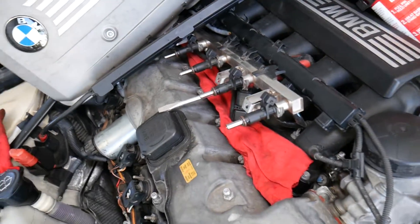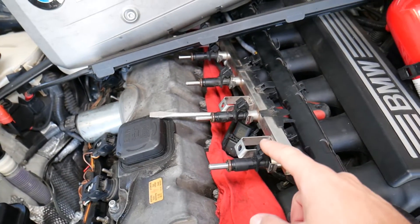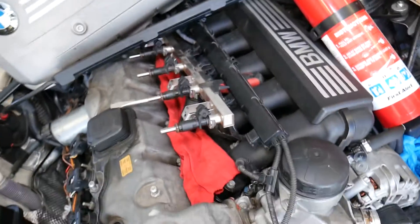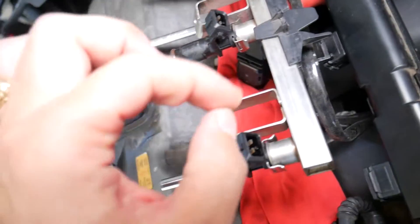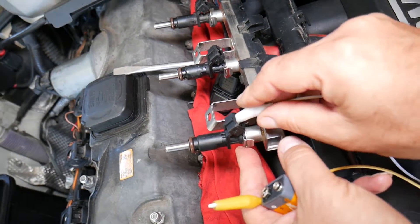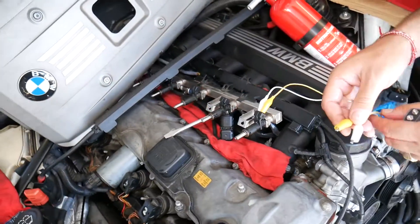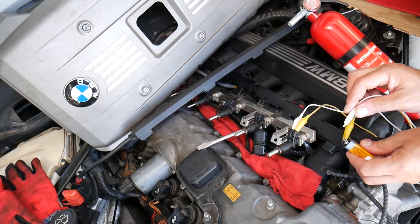We're going to test one fuel injector, but all of them are tested the same way. Again, don't do this yourself — you can catch your car on fire. What we do is activate the injector with a nine-volt battery. It has two wires to connect; it doesn't matter which is positive or negative because it's just a coil that activates. It's very important not to touch the two wires together or you can burn your fuel injector. Now we're going to touch one terminal to the nine-volt battery for a second and see what happens.